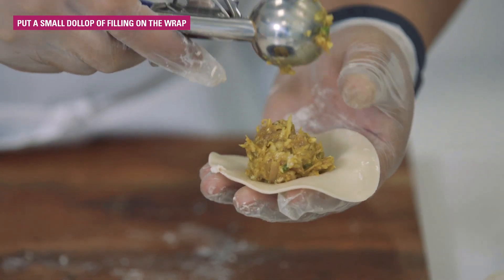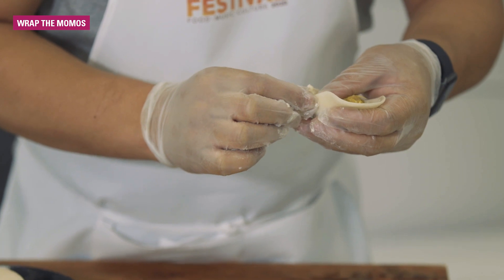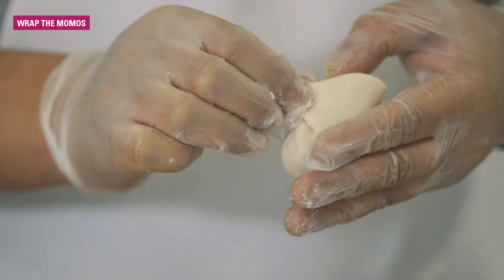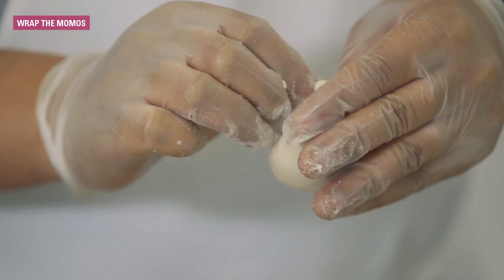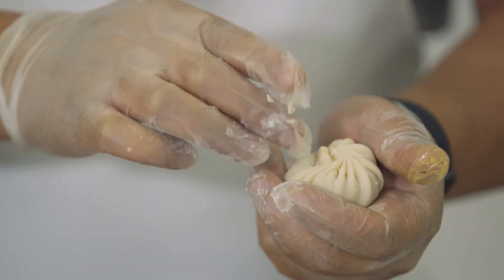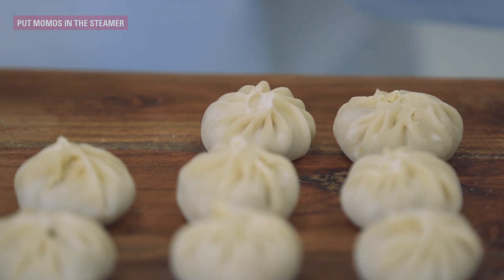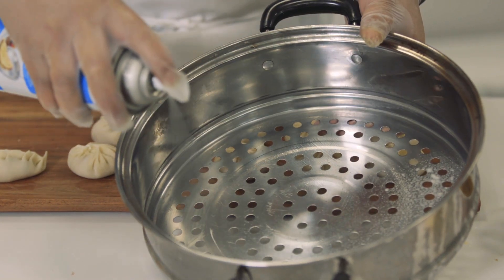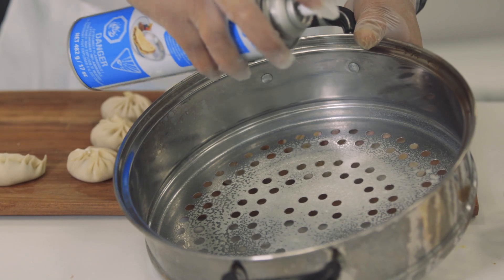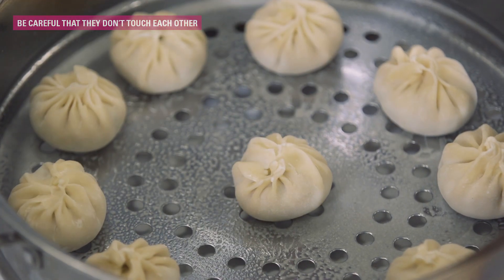You can use an ice cream scoop to fill the dough. Once that's done, you can be artistic in how you wrap it. People use different techniques — I'm showing you one of them today. Our momos are now packed. Let's place them in the steamer carefully. To ensure that the momo doesn't stick to the steamer, spray some oil on the upper surface of your steamer. Make sure not to pack the momos too tight, otherwise they may stick together.